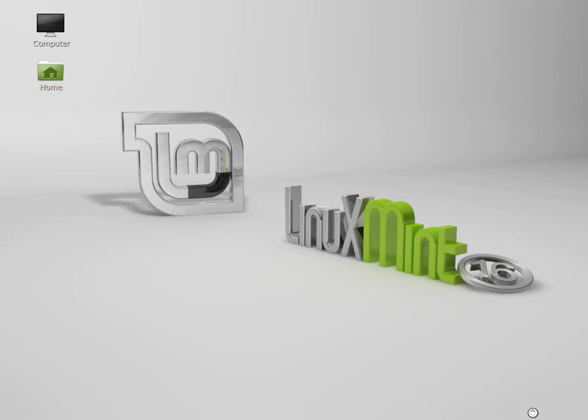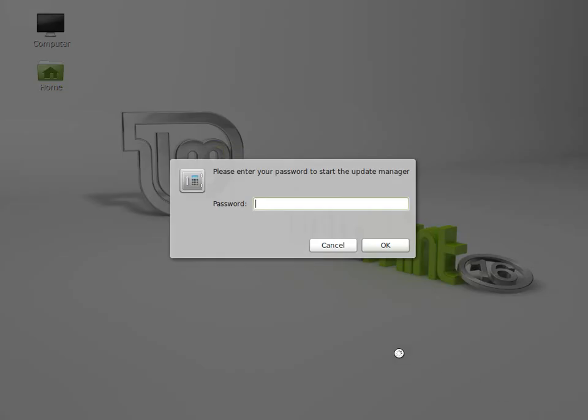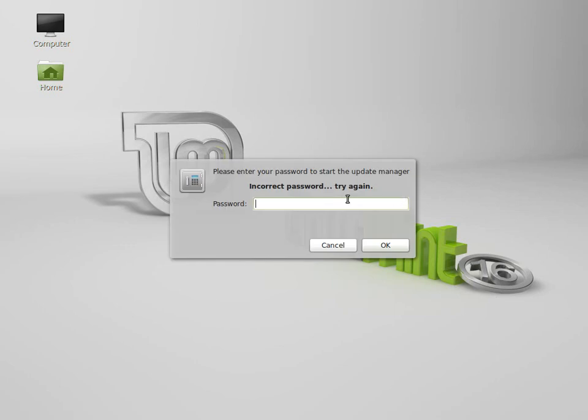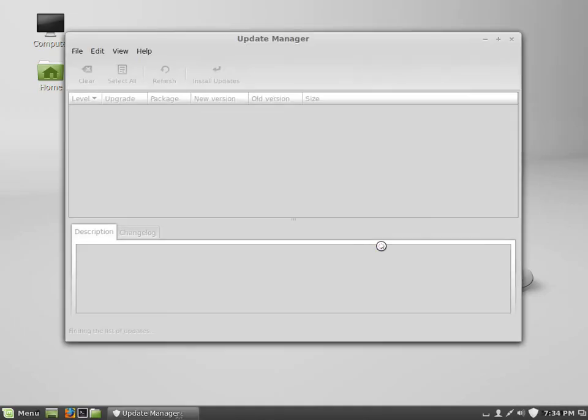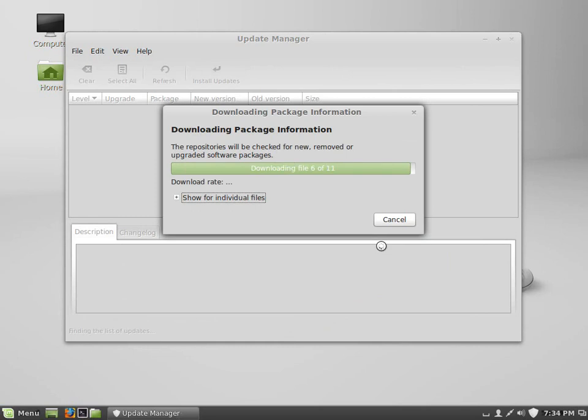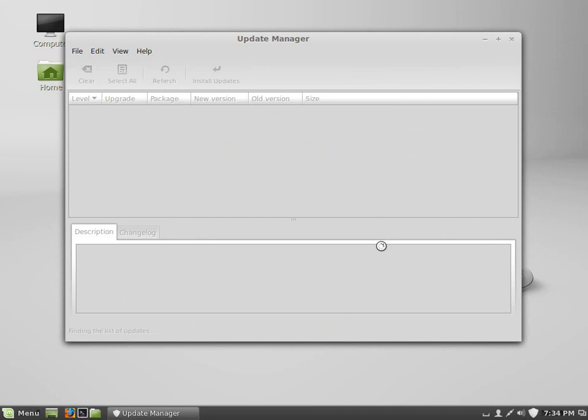Step one, ladies and gentlemen: run your updates. This is probably the most important part. Whenever you perform an administrative function in Linux, you'll be challenged for your admin credentials — don't be surprised. It's a very good security feature ensuring applications don't automatically run with admin rights and do terrible things without your knowledge, unlike in Windows.